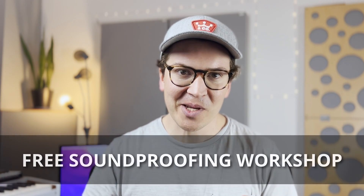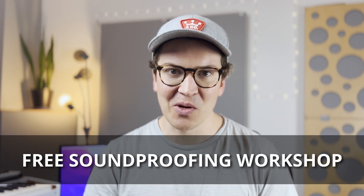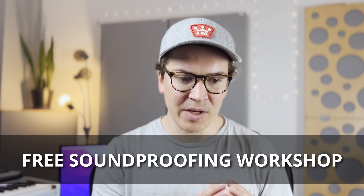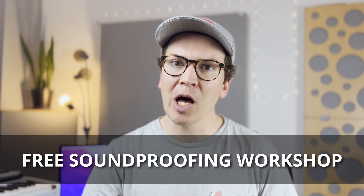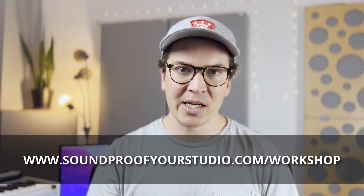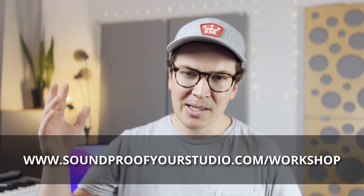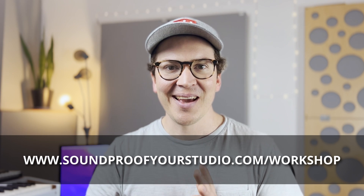Before we jump in, I have a free resource for you — my free soundproofing workshop. For all you DIYers out there, this is all of my experience and knowledge going into one resource to help you think through the entire design. It's way better than watching endless YouTube videos, it's totally free, and it's my gift to you. Go to soundproofyourstudio.com/workshop.